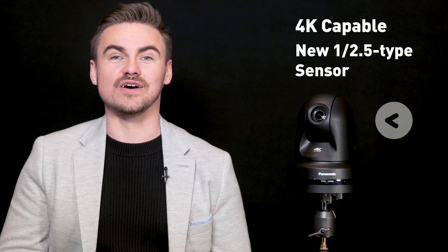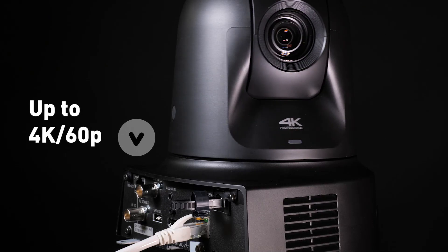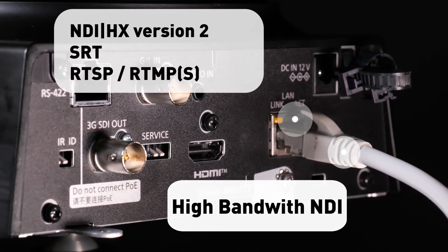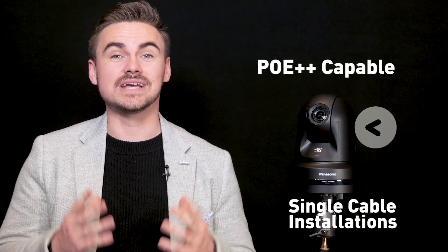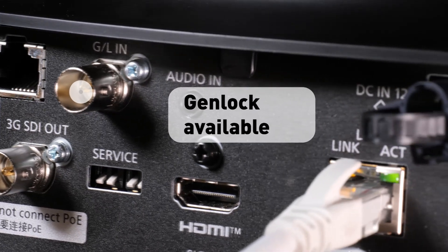It is 4K capable with a new 1/2.5 sensor with outputs up to 60p for an array of applications. IP outputs include high bandwidth NDI, NDI HX version 2, SRT built-in, as well as RTSP and RTMPS outputs as standard. It is Power over Ethernet++ capable for single cable installations. Genlock is also included to synchronize time codes within broadcast and production sets.